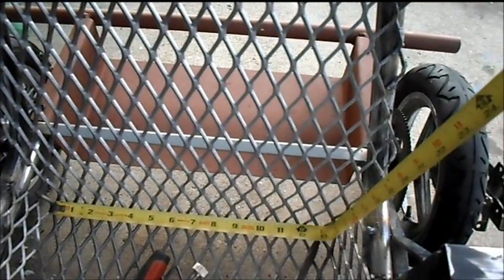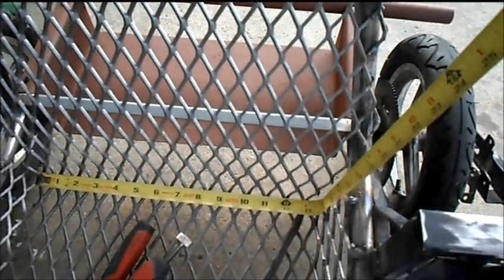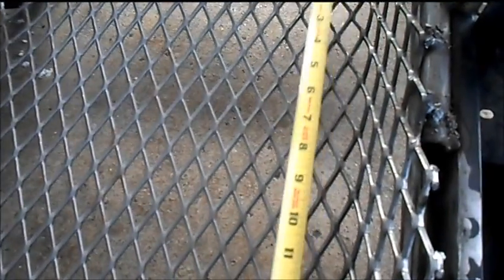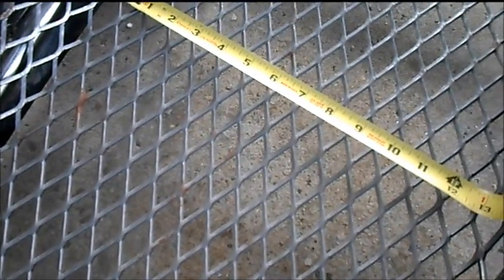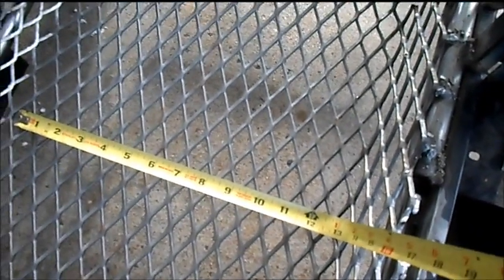Our bottom will be about 13 inches. We'll go up about 10 inches maybe. 13 should work as well but let's go with 12 and a half across the bottom.